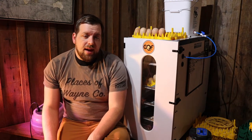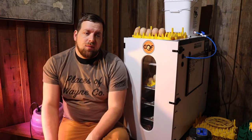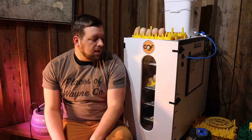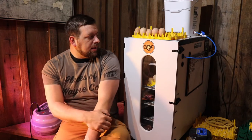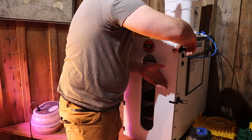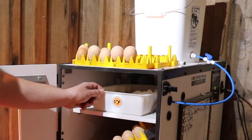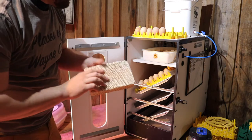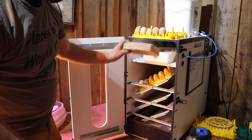At day 18, you want to put the incubator on lockdown. That is where you bump up the humidity. Typically the humidity is between 45% and 55% during most of the incubation period. Then at day 18, you bump it up to 60% to 70%. The way I do that with this incubator is there is a water reservoir at the top, and I have a sponge-type thing that increases the surface area of the water, which ends up bumping up the humidity. I just place that in there.